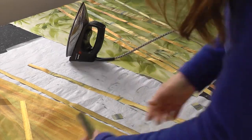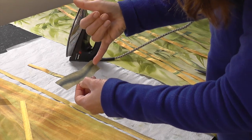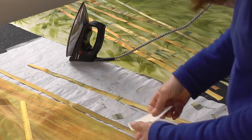What I've done, as you can see, is just paint dispersed dyes onto paper, and this gradation will be transferred onto the fabric.